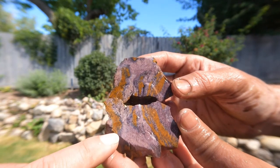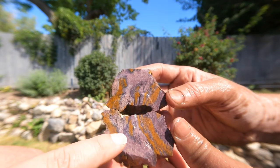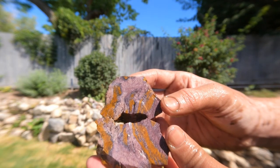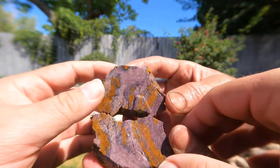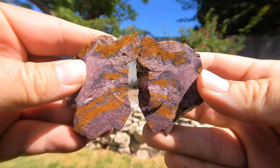So we're cutting some jasper that we found at that one location across Utah Lake. Look at those colors in there — it's quite pretty. Very nice stuff.